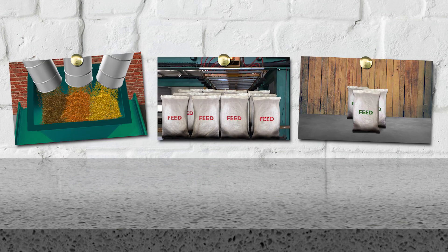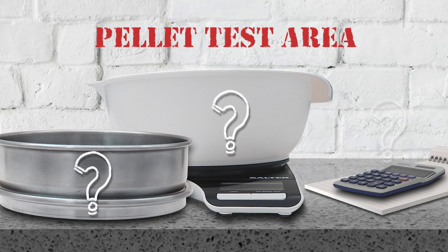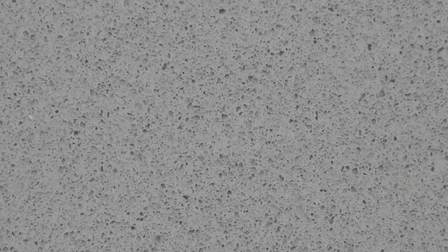When you're regularly testing different mixes, end-of-line or shorter production runs, you'll need a consistent method to calculate durability. But the more you rely on manual testing and analysis, the less consistent the results will be.